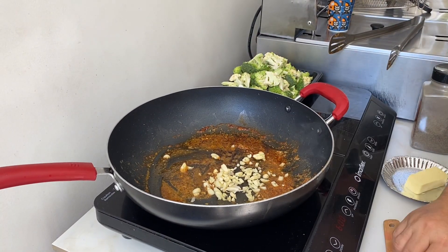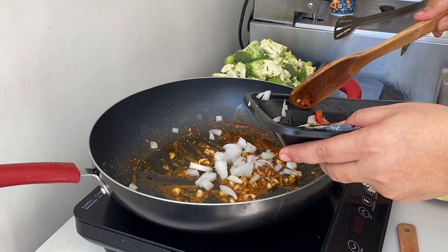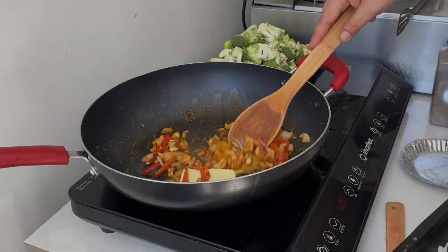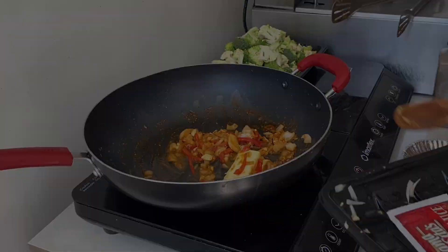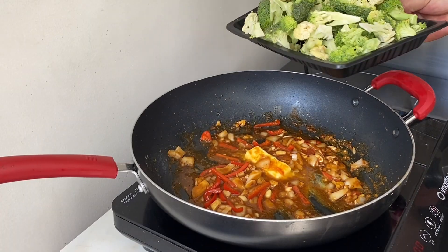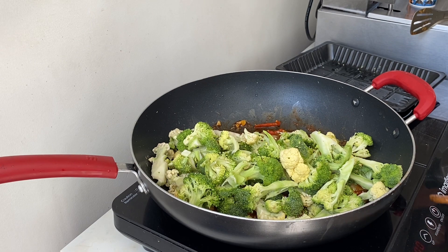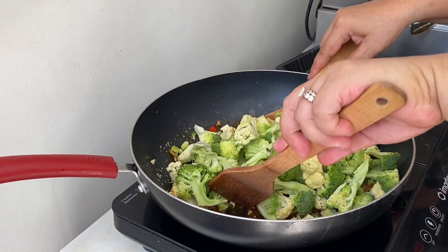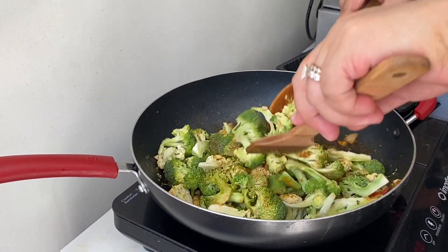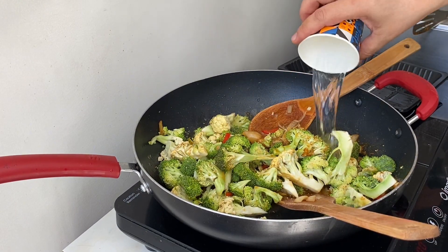Now we add the garlic, then the bell pepper. I'm going to add oyster sauce, then the broccoli and cauliflower. We also add just a little bit of water, guys.